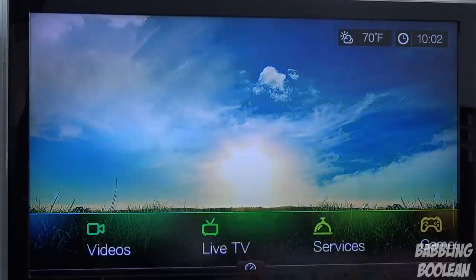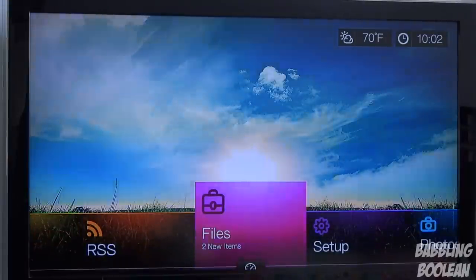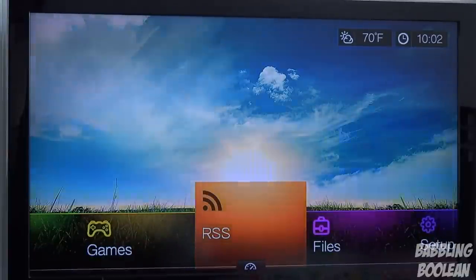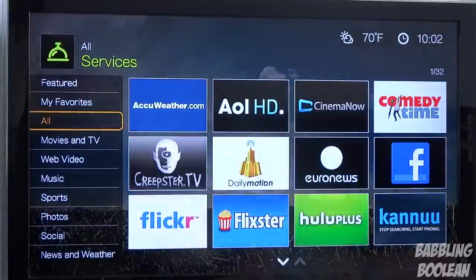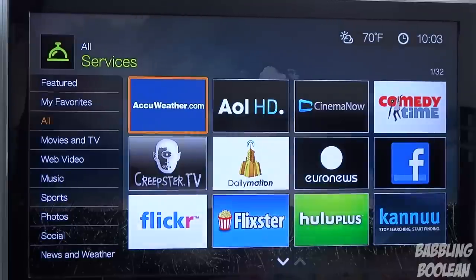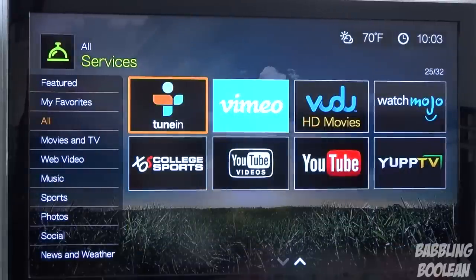It is possible to hook up an external hard drive — my 1.5 terabyte external hard drive works just fine on this media player. However, the largest hard drive I've hooked up is 4 terabytes and it just couldn't handle it. As for Link services, it's basically a collection of apps. Depending on where you live this list will be different — you can pause the video to see if you recognize an app you're interested in.